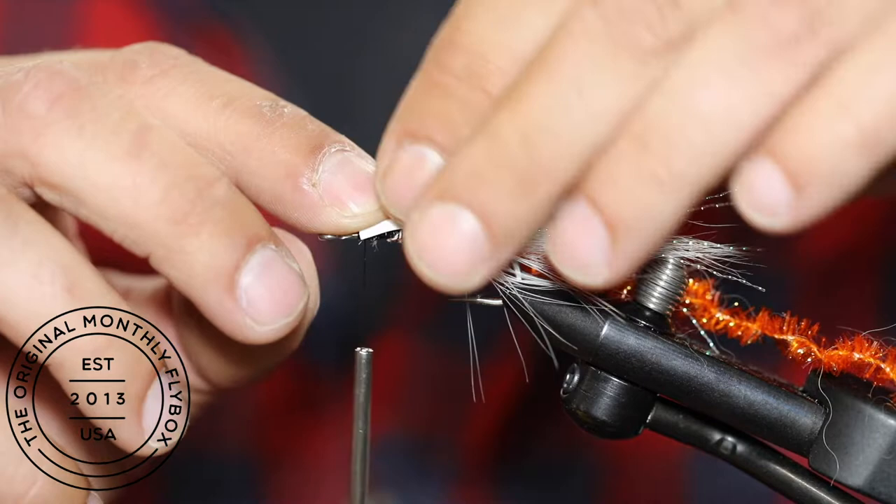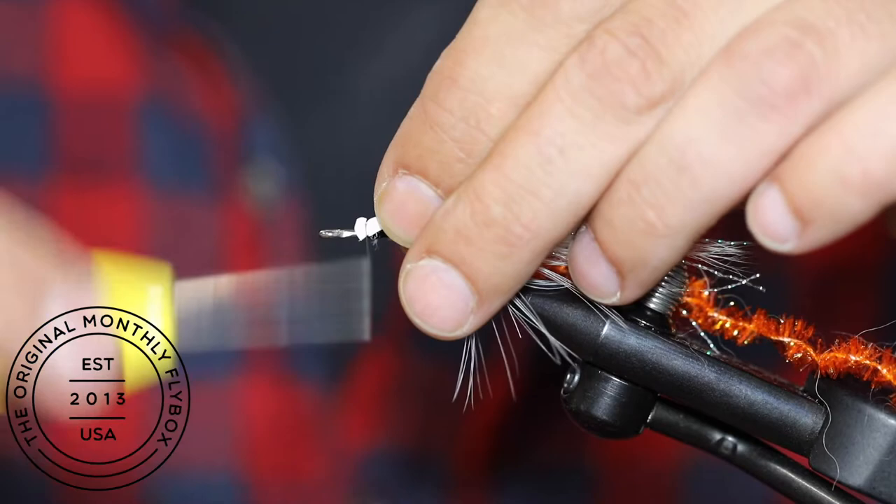Tie in the foam behind the eye of the hook. Then proceed to make tight connecting thread wraps all the way down the shank.